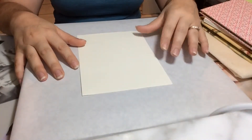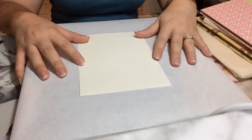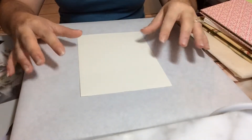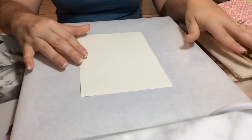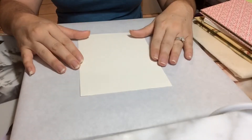Hi everyone! Welcome back to Paper to Threads bookbinding series. This is our second installment. We're going to be talking about bookbinding terminology — certain definitions of common phrases you might hear while we're binding and doing certain tutorials.